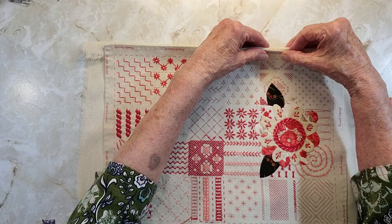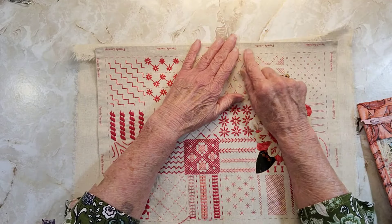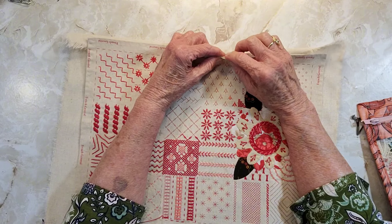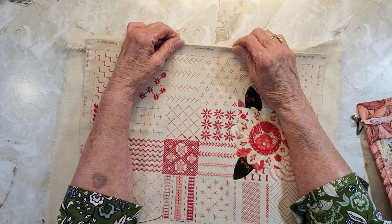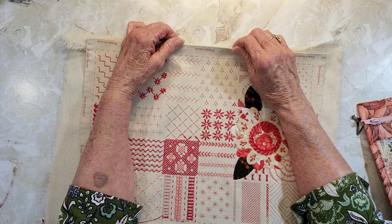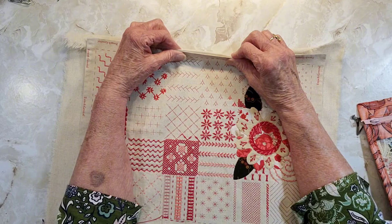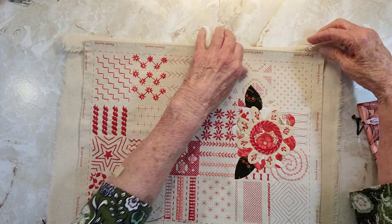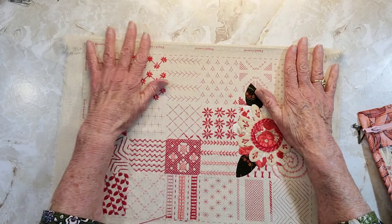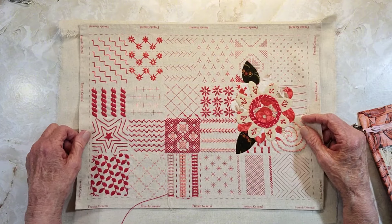I'm wondering, do I want to do a running stitch? I have already stitched this under but I could do a whip stitch on this side, or I could do a blanket stitch which might look nice. Yeah, I think that'd be cute — a blanket stitch.